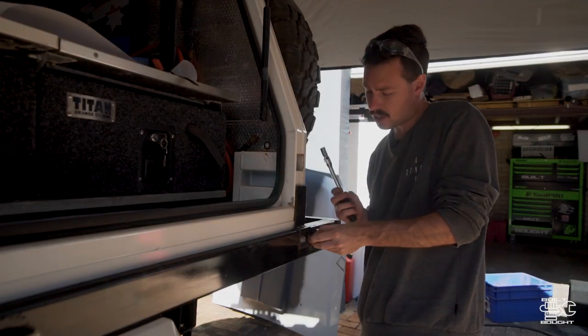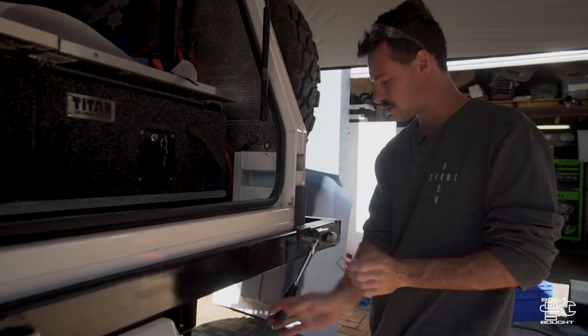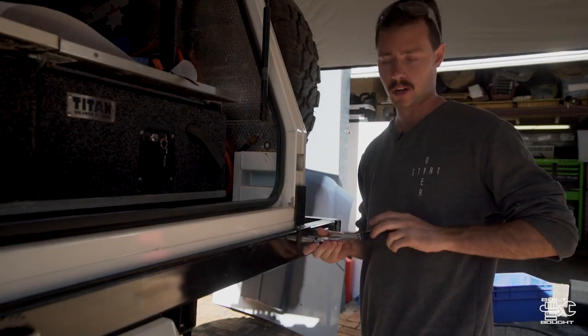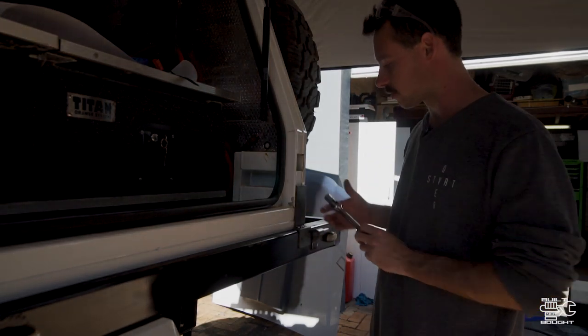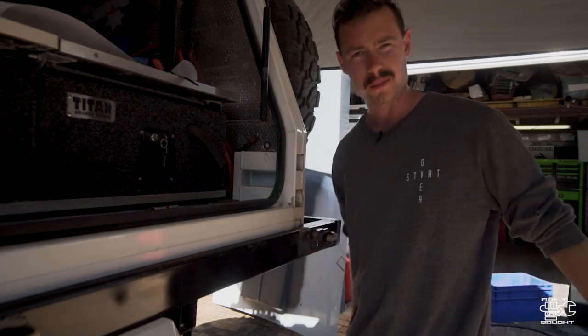If you enjoy this video, hit that subscribe button. This is one of those videos that's more involved — it's in the build series. Even though the car's done, there's always going to be modifications and improvements, so make sure you're following along so you don't miss a thing.